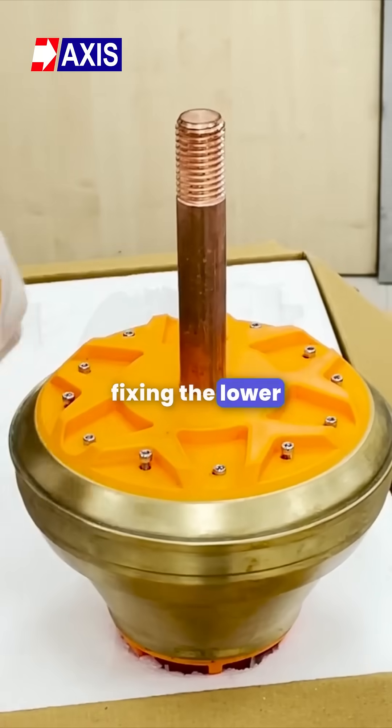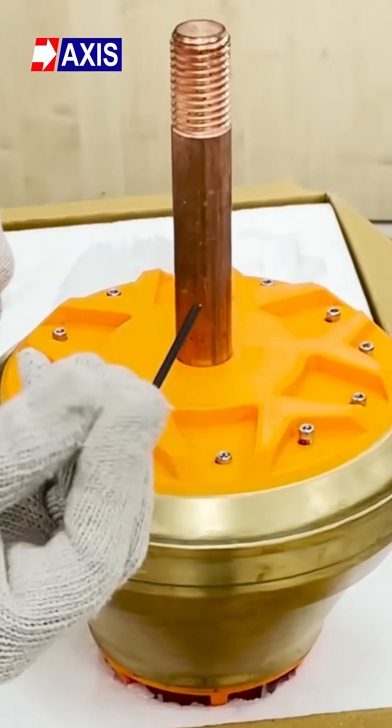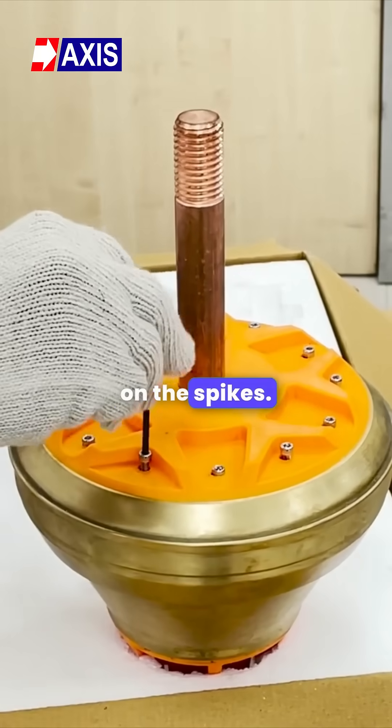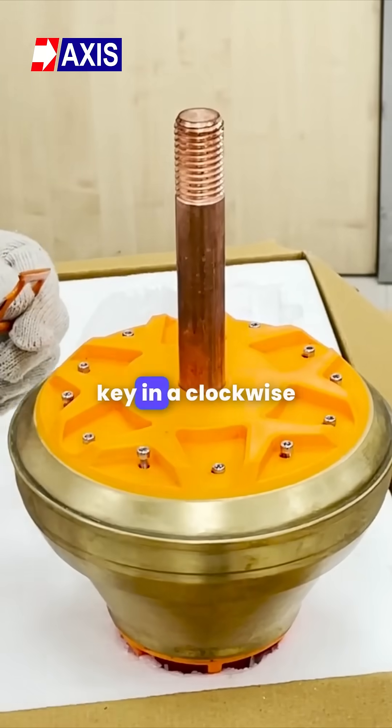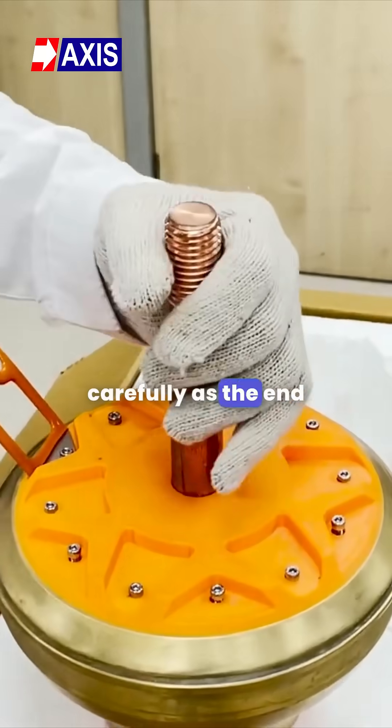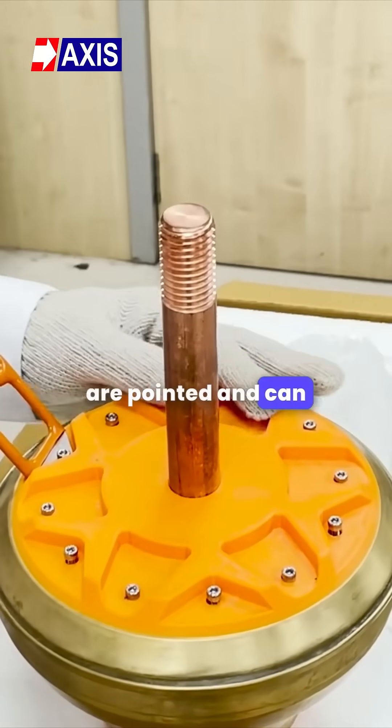First, begin by fixing the lower spikes at the bottom of the ESC. Take the allen key and insert it into the holes on the spikes. Now carefully tighten the spikes by turning the allen key in a clockwise direction. It is important to handle the spikes carefully as the end of the spikes are pointed and can cause injury.